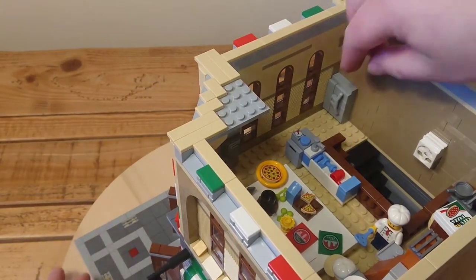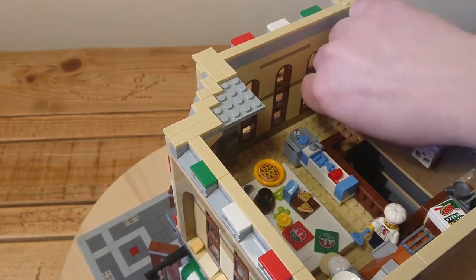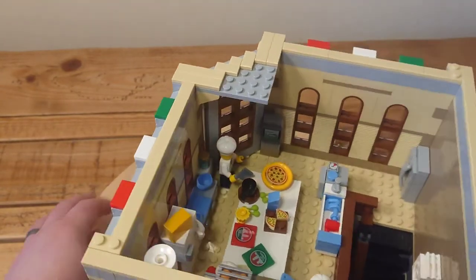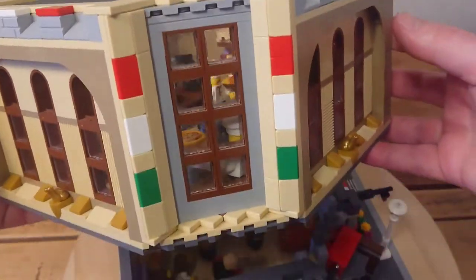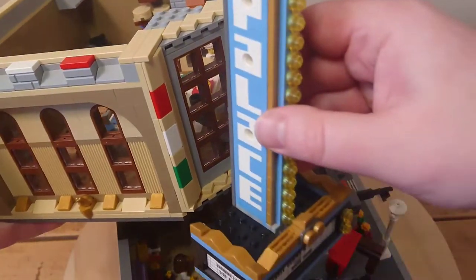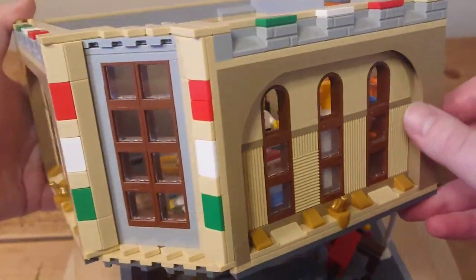We've got another brick-built fridge in the corner, which is a different design to the other one, and I've put a large sink and dishwasher in here as well. In fact, there's loads of other wee details in here. And I've added more gold pieces like the frogs as details instead of the black bars, and there's a red, white and green theme still. This is where the Palace Cinema sign kind of obscured the building a wee bit, as it sat along the side here.